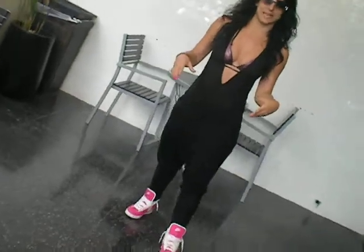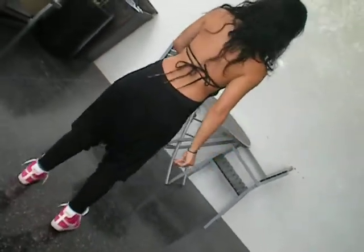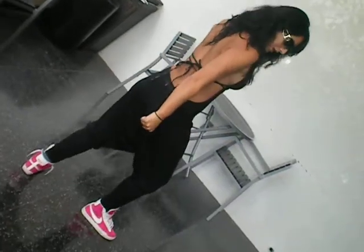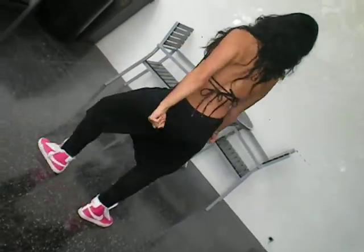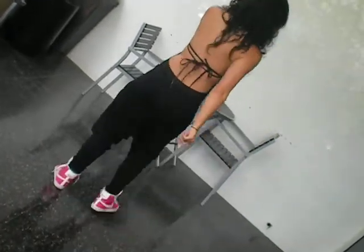I'm just going to break you down slow. I'm going to do this with my back so you won't learn the wrong way. We're going to start with to the right, to the left, double to the right. So it's right, left, right, right. It goes boom, tap, tap, tap.